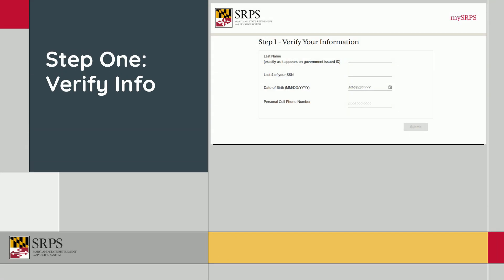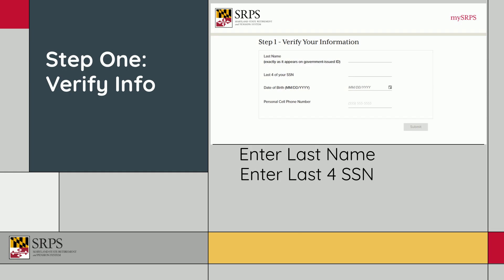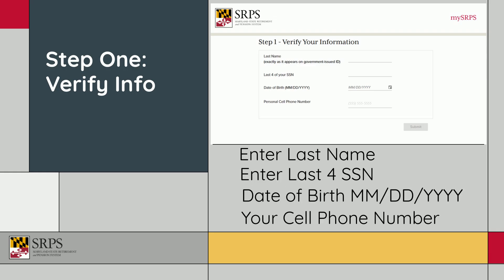First, you'll enter your basic information: your last name, last four of your social security number, date of birth, and personal cell phone number.